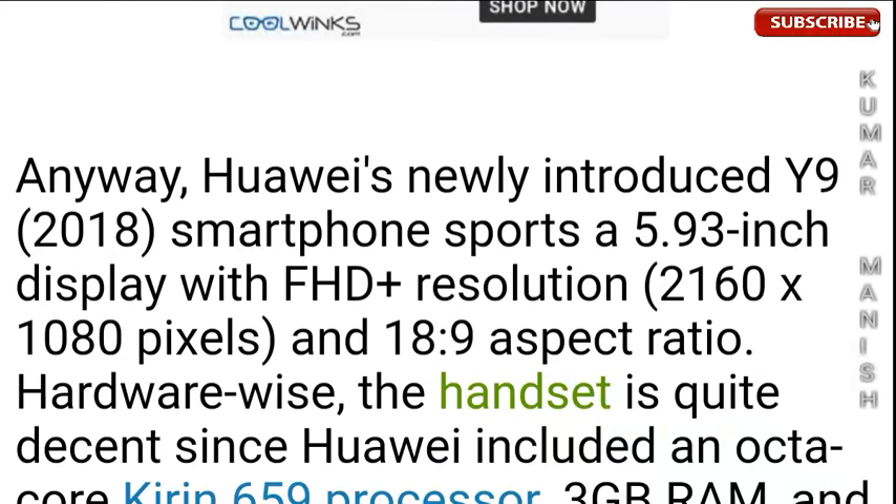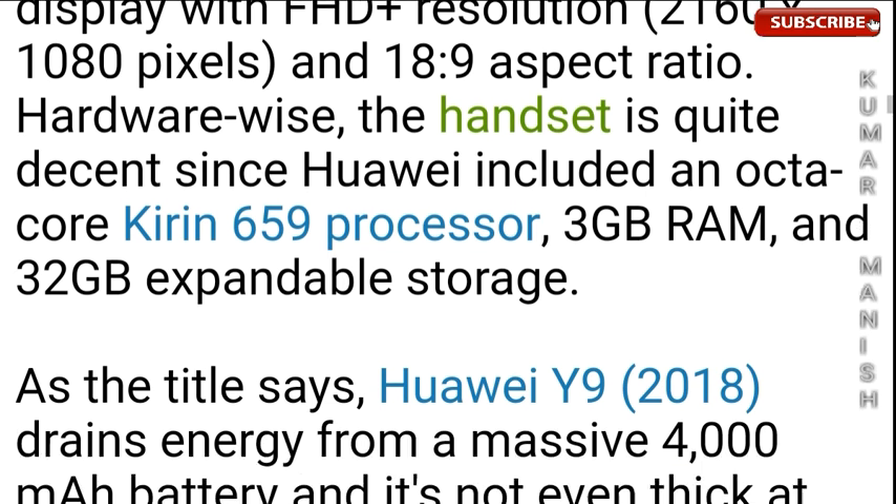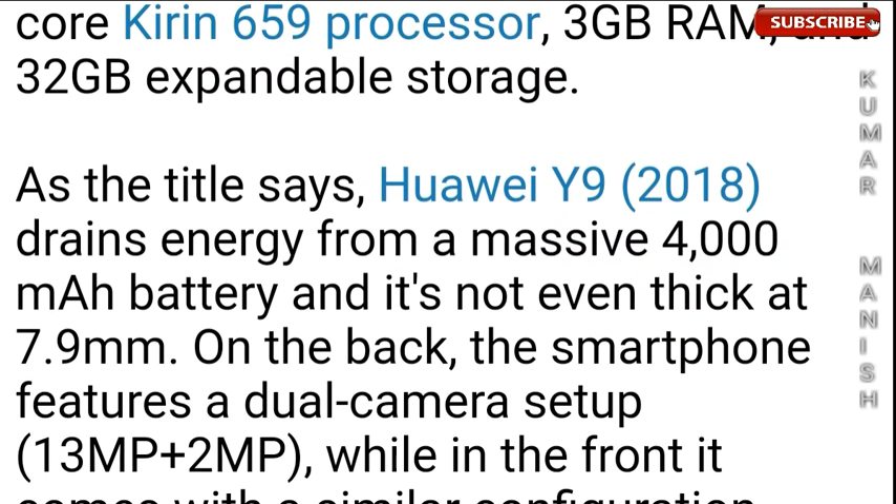The newly introduced Y9 2018 supports a 5.93-inch display with Full HD+ resolution of 2160 by 1080 pixels and an 18:9 aspect ratio. Hardware-wise, the handset is quite decent, since Huawei has included an octa-core Kirin 659 processor, 3GB of RAM, and 32GB of expandable storage.